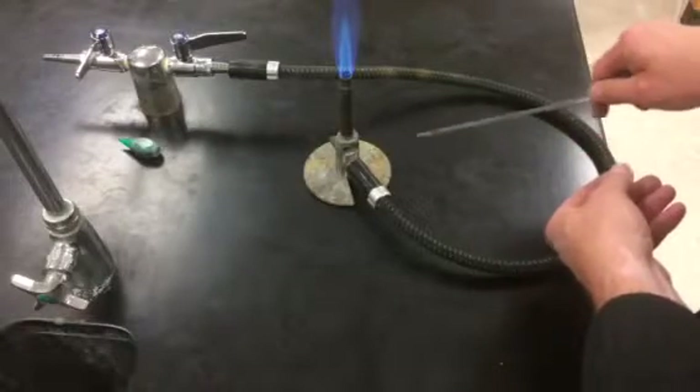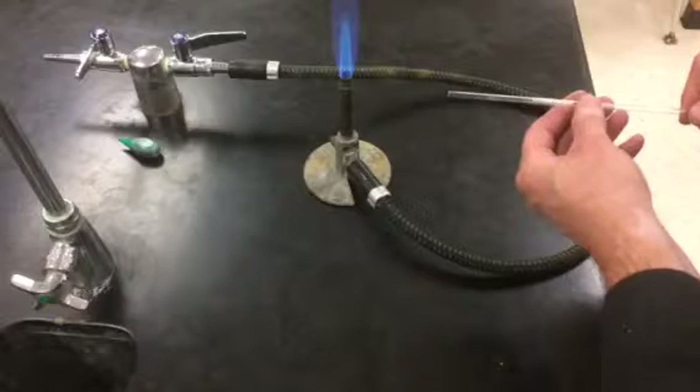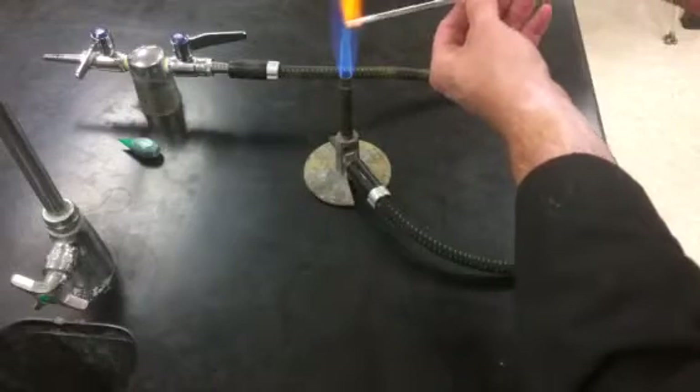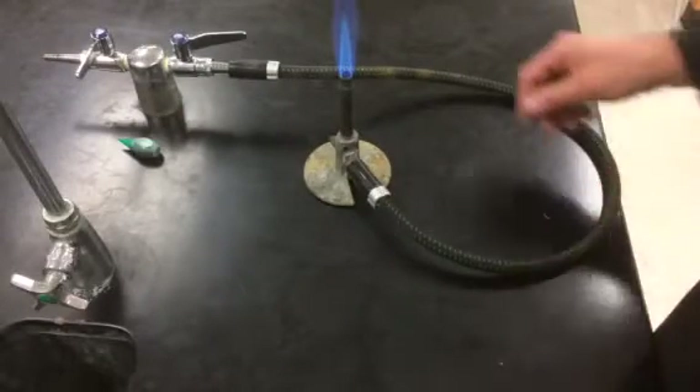Then test it by trying to scrape it against the lab bench. If it still seems like it's catching or scraping, polish it for a little bit longer. Test it again. When it seems smooth and it's not catching anymore, you're done.